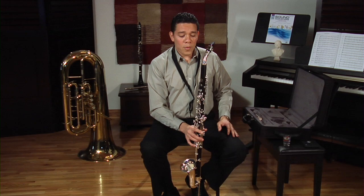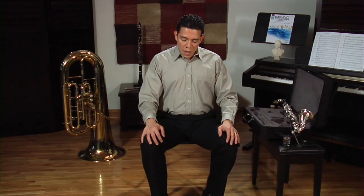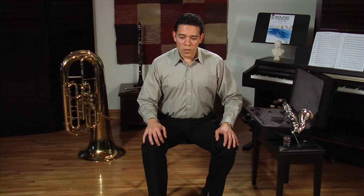Now that we have it together, we are ready to play. Good posture will allow you to use your air more efficiently and to play the instrument more comfortably. Good posture for playing the alto clarinet means sitting on the edge of the chair with your back straight, your upper body almost lifted, and your feet flat on the ground. I always have one foot slightly forward and the other slightly backward so I can use them to balance my body and move back and forth without losing my balance.